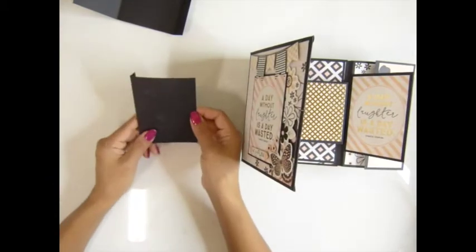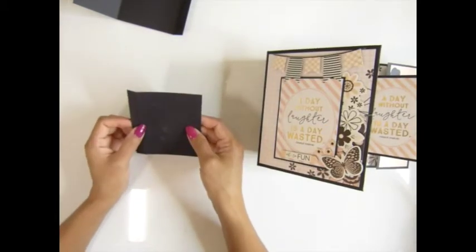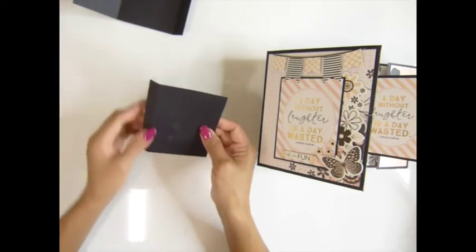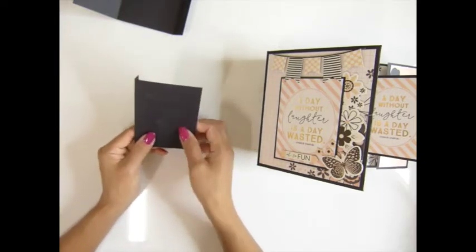For this next piece: 4 and a quarter by 3 and a half inches, scored at half inch. You will need six pieces of this.